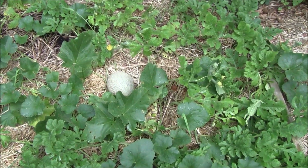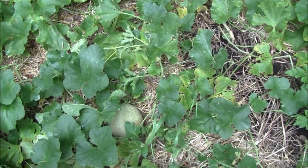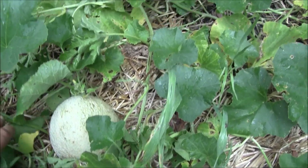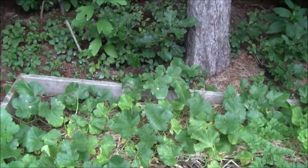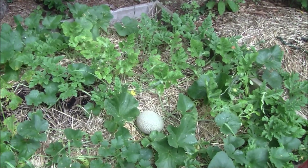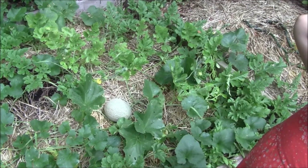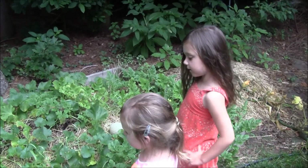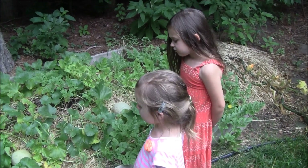I actually got a few cantaloupe this year — I think there's four or five of them in here. They're not ready yet. We have another one right here, and I think we got two or three more in the back hiding under the leaves. There's a big daddy long-legs spider — he ain't going to hurt you. I like him, actually.